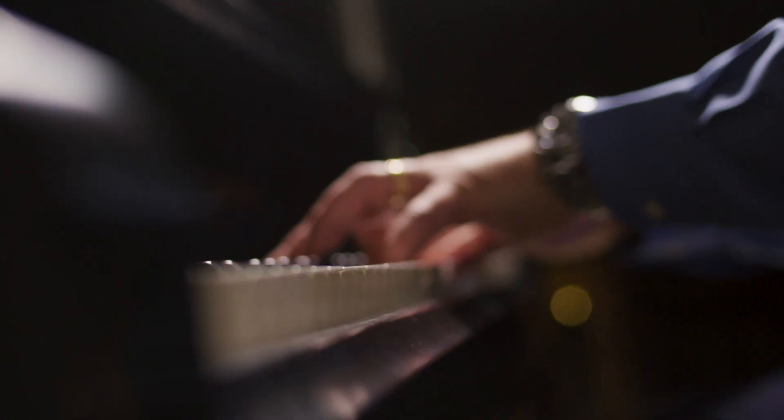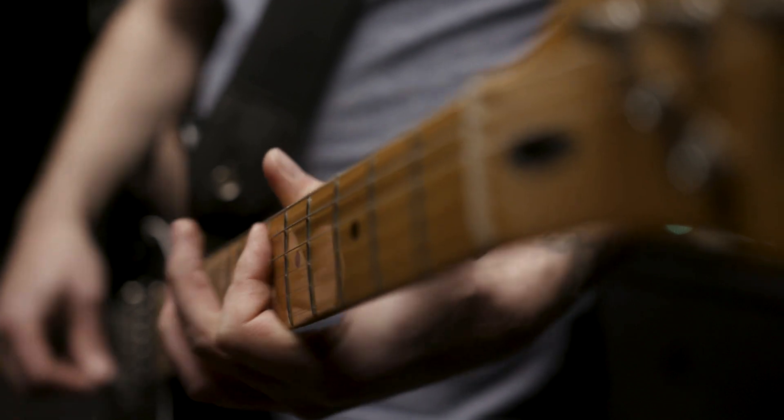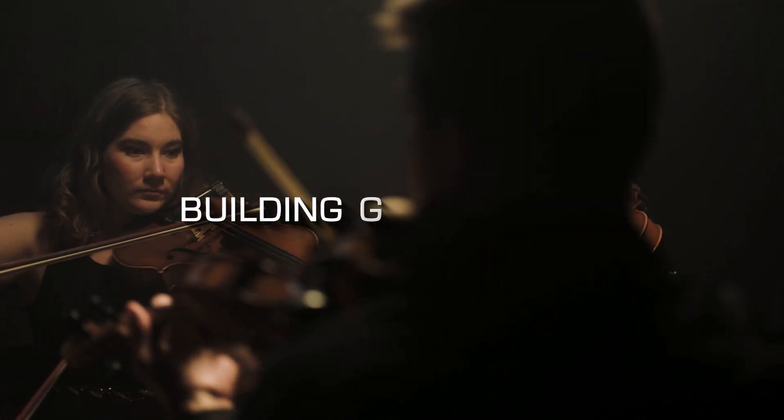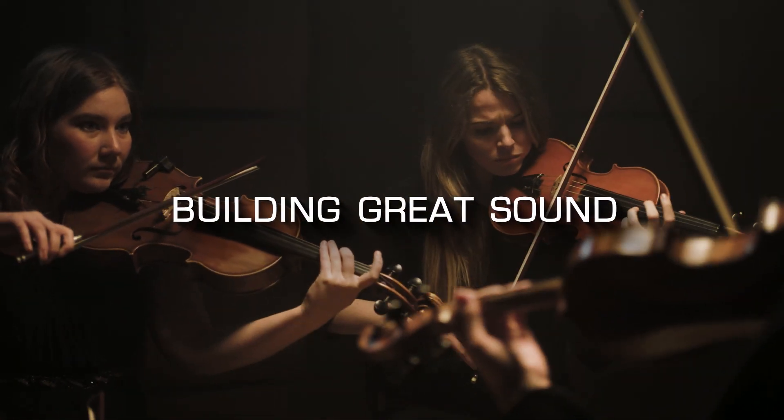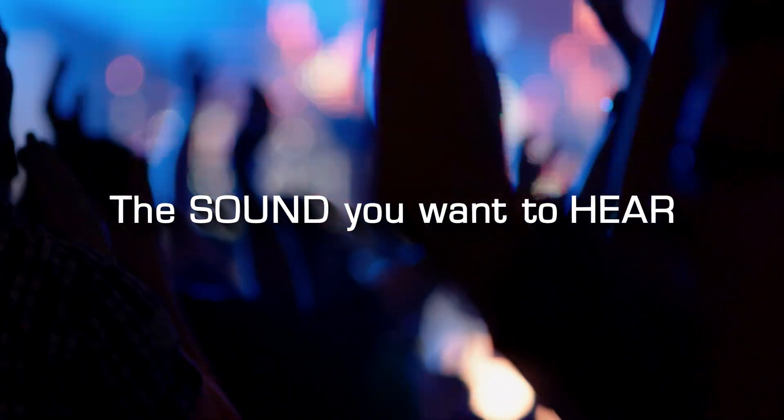You can do it on the fly — you can say one or two and it just switches between the two. For instance, a piece of jazz you might like to listen through vacuum tube, but rock maybe you want through solid-state. It's your personal preference, but it gives you the flexibility to pick and choose what you want to hear through what technology.